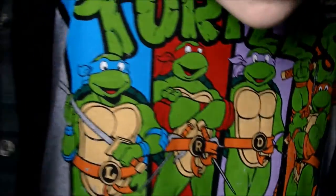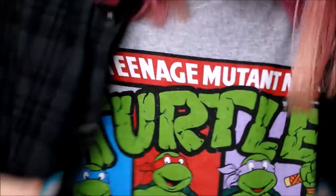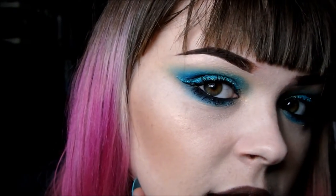There's Leonardo, my man. Next I'll do Rafael, which is the red one. But if you want to learn how I got this blue look, please continue watching.